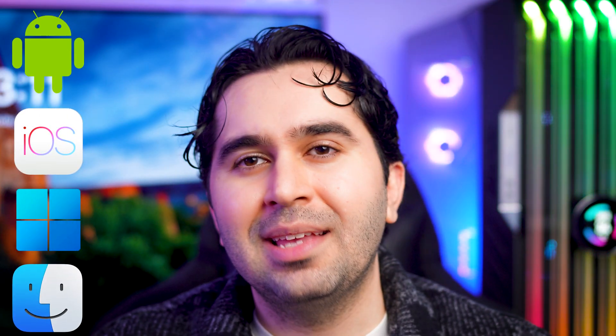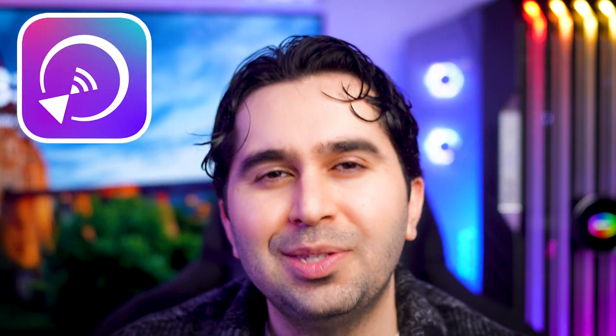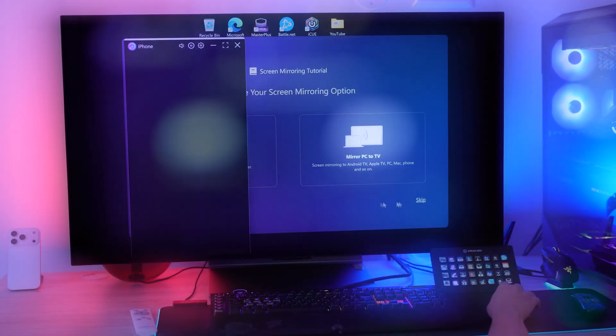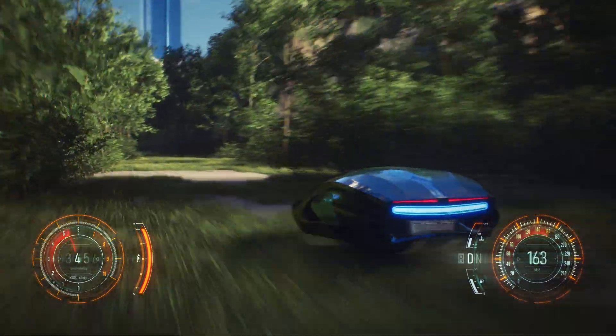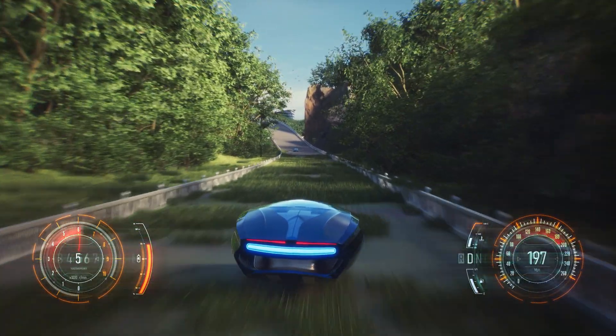It works with Android, iPhone, Windows, and Mac, and setup takes less than a minute — completely wireless. So what exactly does 1001 TVs do? It lets you cast your phone, tablet, or even computer screen directly to any smart TV, PC, or Mac. You can stream videos, show photos, or even play games on a bigger screen, all super smooth with almost no delay. That's what makes it great for gaming, online teaching, or simply watching content with friends.